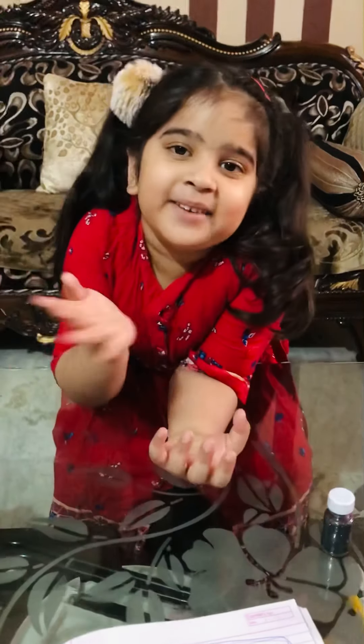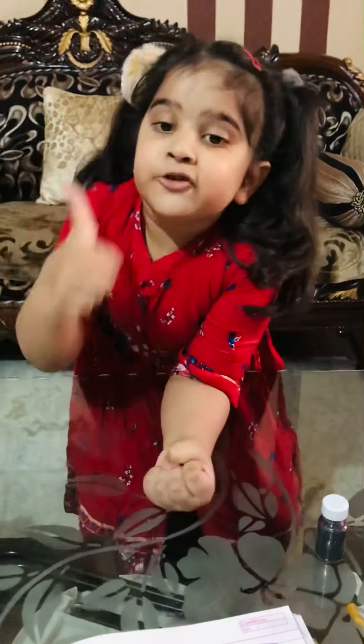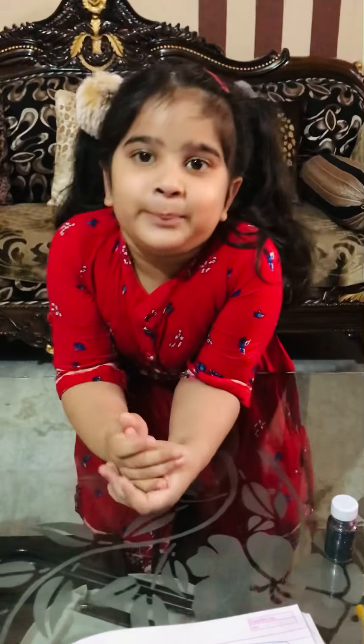Bye bye friends! If you like my video, then like, share and subscribe. Bye!